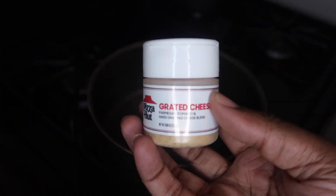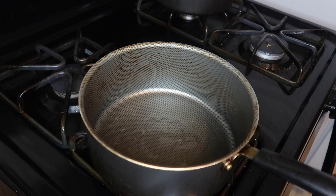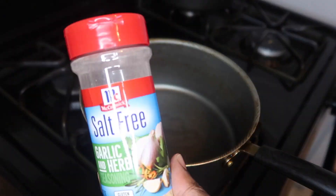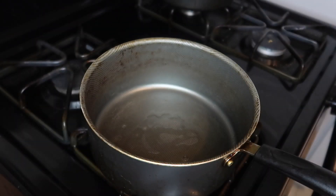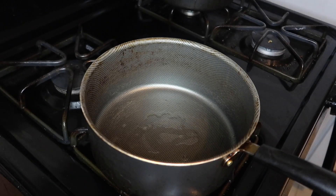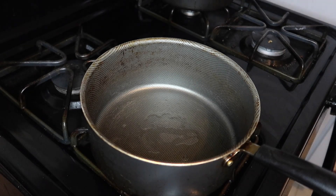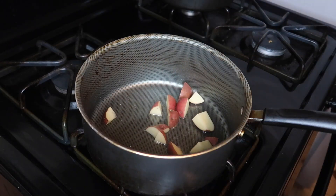I'll season with adobo - go light on that because it's salty. Also this garlic and herb seasoning because it's salt-free, and garlic powder. I don't really use onion powder because I'm not an onion fan, but I'll put a little bit on there.